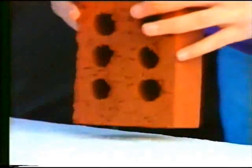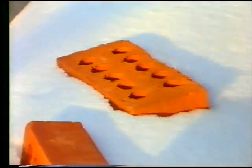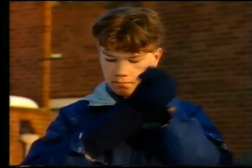Pressure is to do with force and area. Each of these bricks has the same weight but the sides have different areas. Because of the different areas, they sink in to different depths. Why do you think the brick on its end makes the deepest hole?